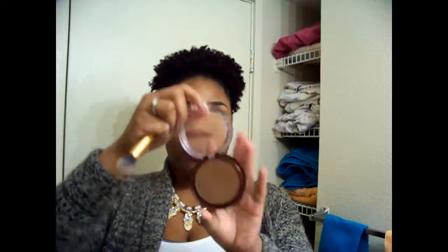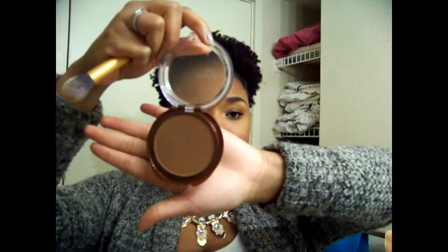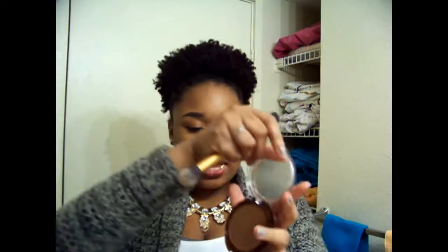This is the brush, and it's really soft. I like that it has a bit of a sheen to it. The bronzer I'm going to be using is by CoverGirl Queen Collection, and it is in the color Ebony Bronze. So that's what that looks like.